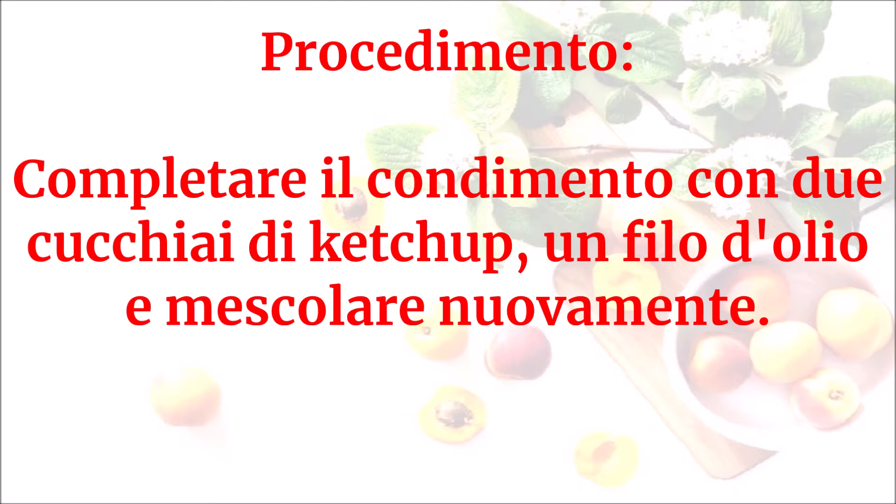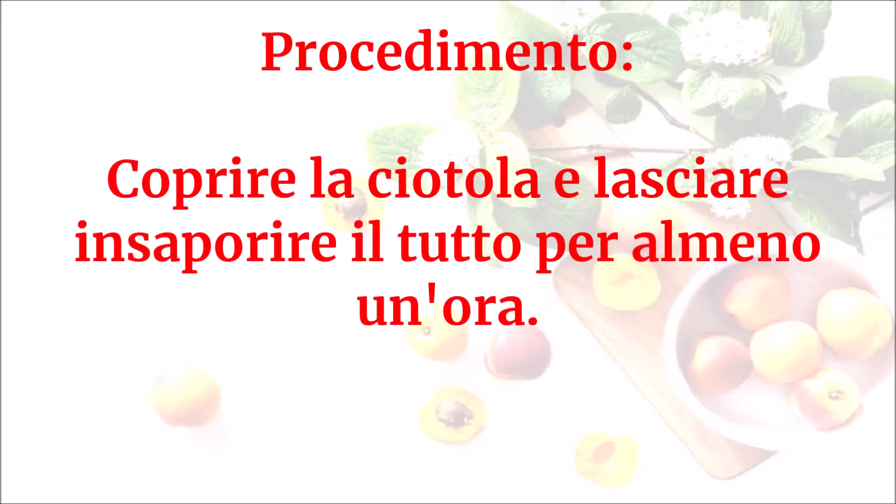Completare il condimento con due cucchiai di ketchup e un filo d'olio, mescolare nuovamente, coprire la ciotola e lasciare insaporire il tutto per almeno un'ora.